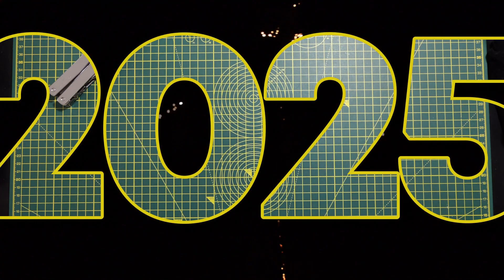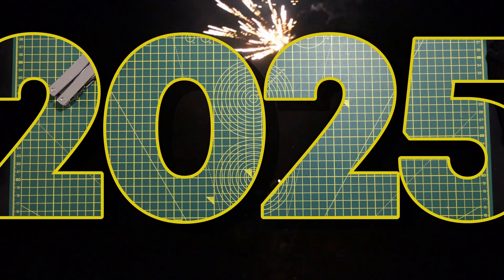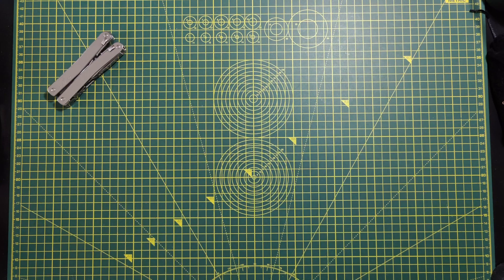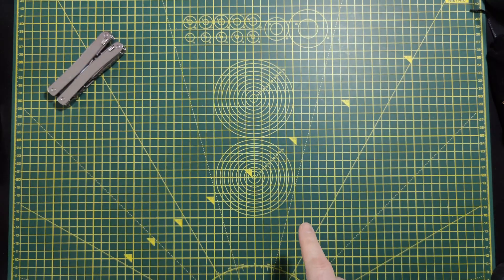Hello everybody, it is 2025. Happy New Year! I hope you had great holidays. I thought we'd start out the new year with an easygoing video about what books I would buy if I were to learn electronics from the start — if you know nothing about electronics, don't have a technical background, and want to learn because you want to make something.